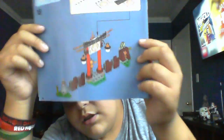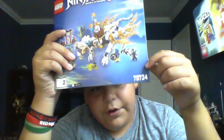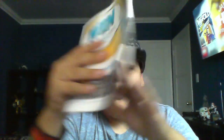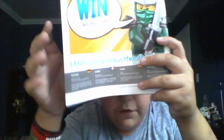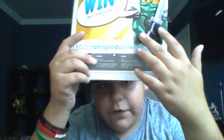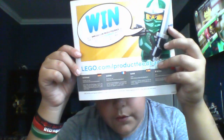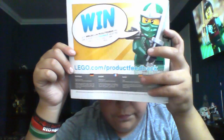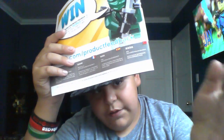The booklet has an instruction, so you continue on instruction booklet two. Once again it's the same picture with the same set number — 70734. On the back it shows some stuff where you can put in for a survey to win a free set. It's a survey about the Lego set, but it doesn't have to be this one — it could also be a different one. Just go to lego.com slash product feedback and you can maybe win a free Lego set. They choose which Lego set they give you.